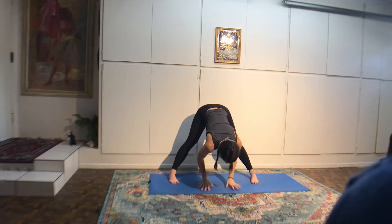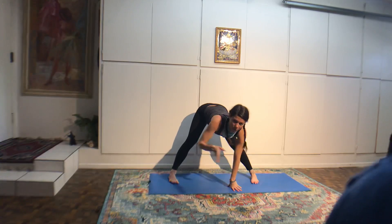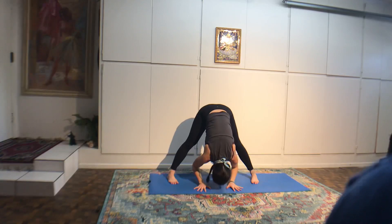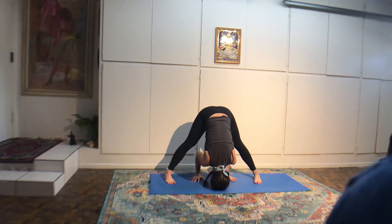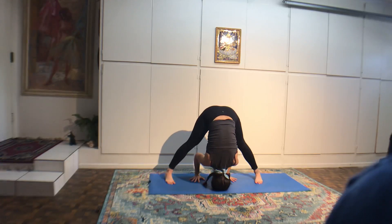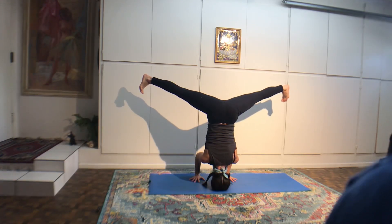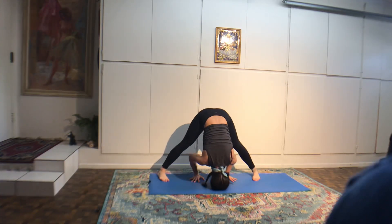Lift your spine up. Bring your legs a bit closer. Hands frame your right leg. Push into the floor and lift your right leg up in the air. Set it down. Lift your left leg up in the air. Set it down. Push into your hands and lift both legs up. For three, for two, then one — lower down. Now hands framing the other leg.